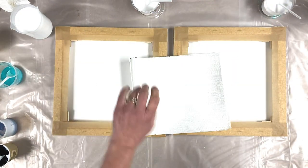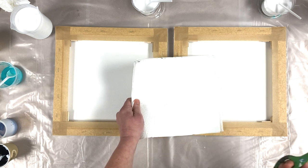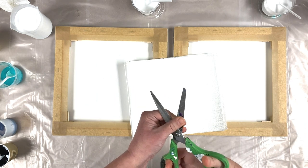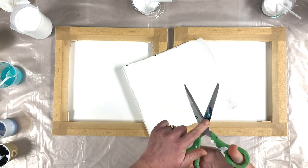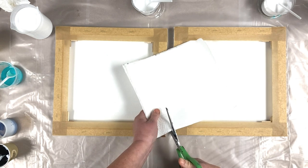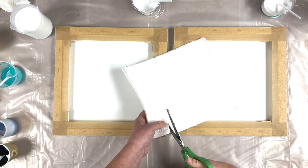Hello YouTube world, here I am back again trying to cut some kitchen roll with some very dirty scissors covered in paint, which I don't think is going to work.